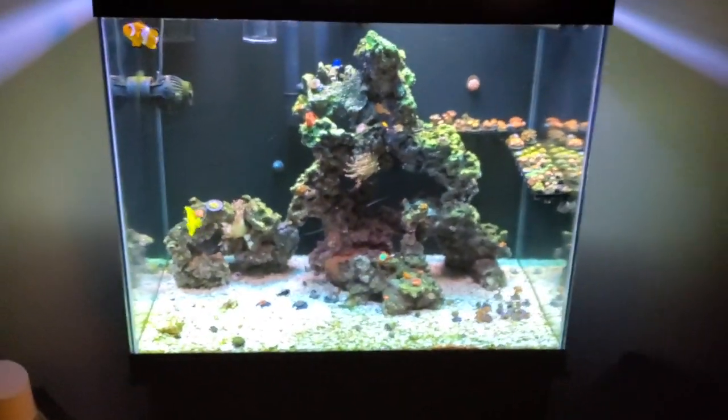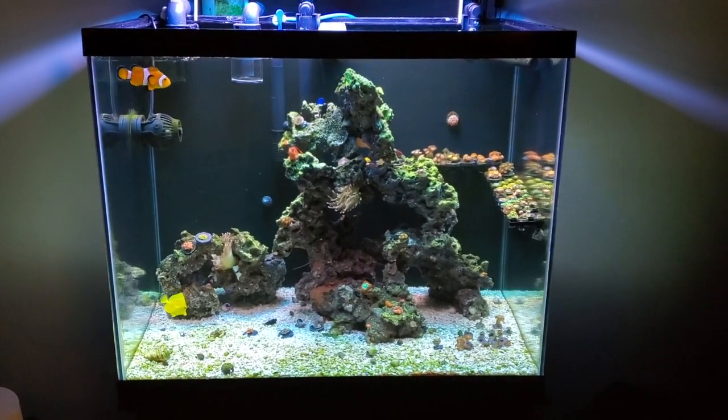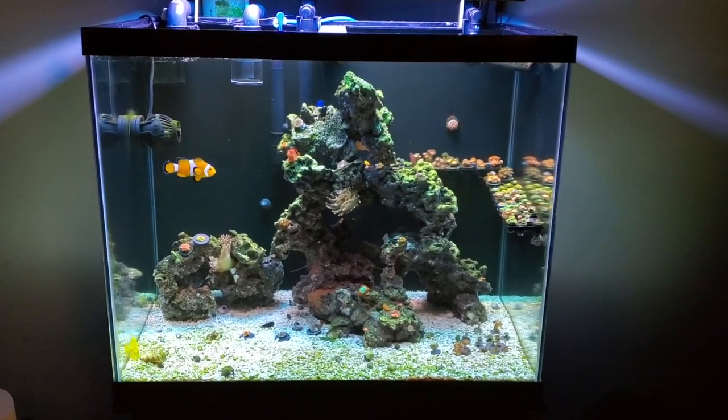Vibrant gets a plus one in my book — I'll be using it forever. That's it for this one guys. Roma Aquatics out.